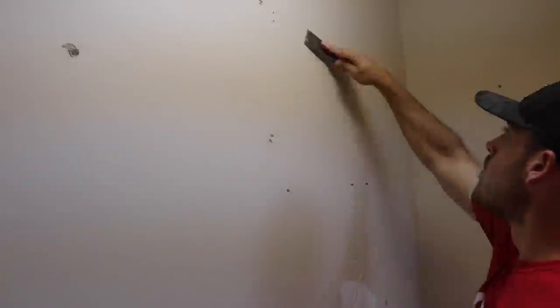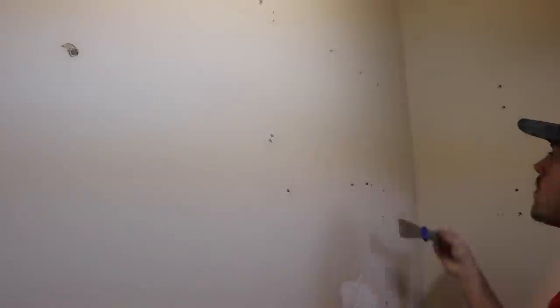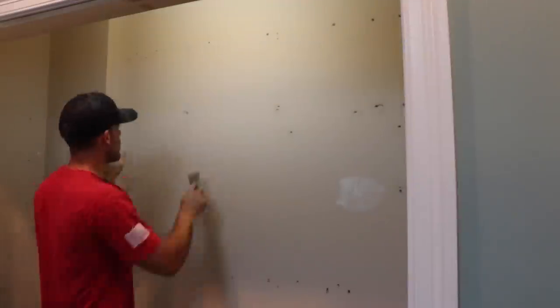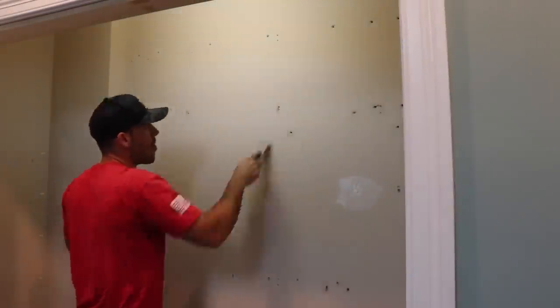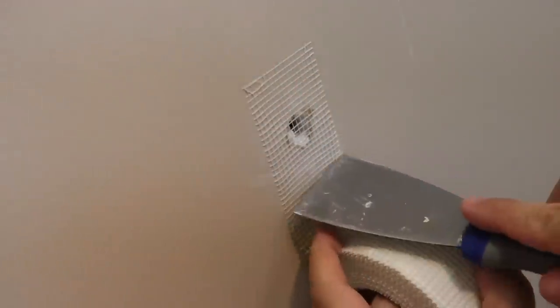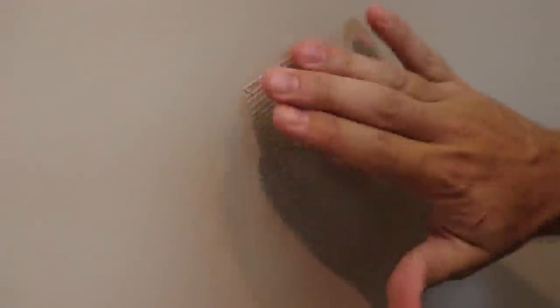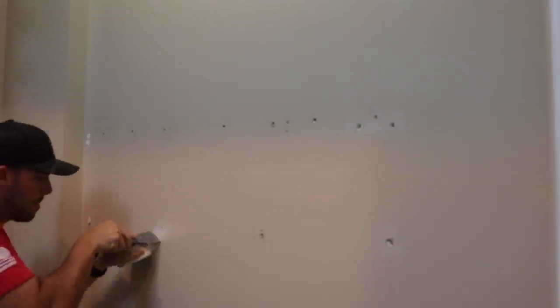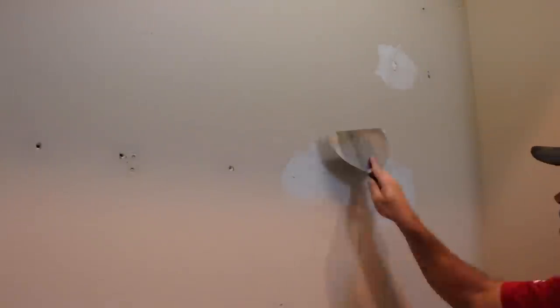For all those drywall holes, I found that first scraping the holes to remove any rough edges definitely helps. Then you can either push in the hole slightly, which will get filled with joint compound, or if the hole is large enough, use some fiber tape to create a mesh that the joint compound can really stick to. Then just remember to over-apply the mud so it can be sanded back smooth later.